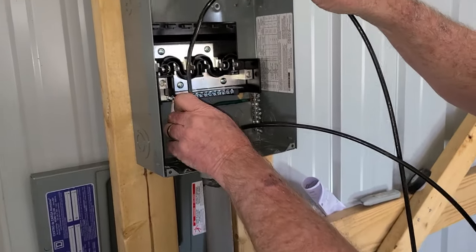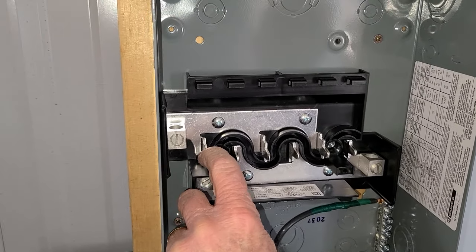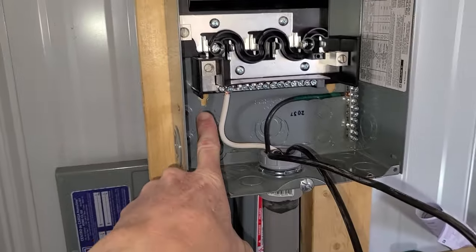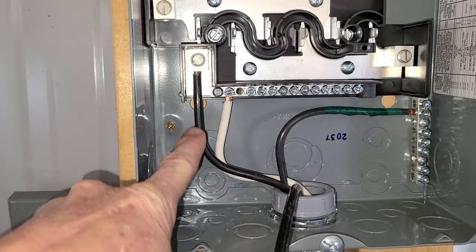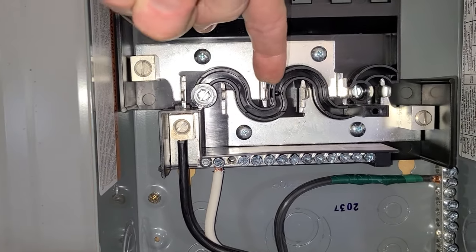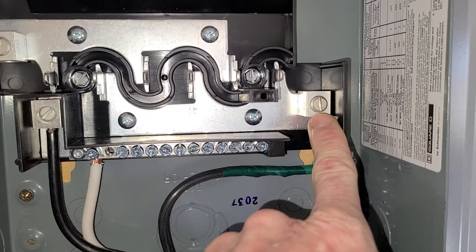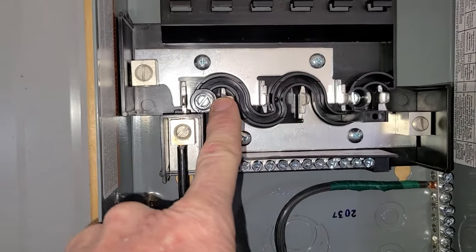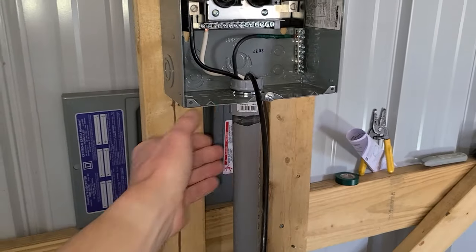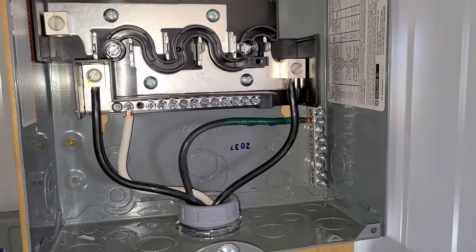Now for the two hot wires. One hot goes here and one goes on the other leg — between the two you get 220 volts, and between either one and the neutral you get 120 volts. The first hot wire goes into this slot using the same cutting and stripping method. Our second hot wire goes into the other slot, which gives us 220 combined. Just one alone would be 120. We now have all four wires inside the box — neutral, ground, and both hots — and it's looking really clean inside.